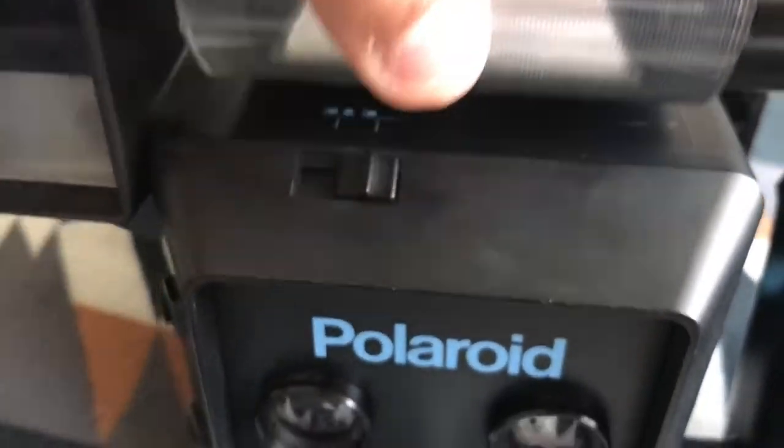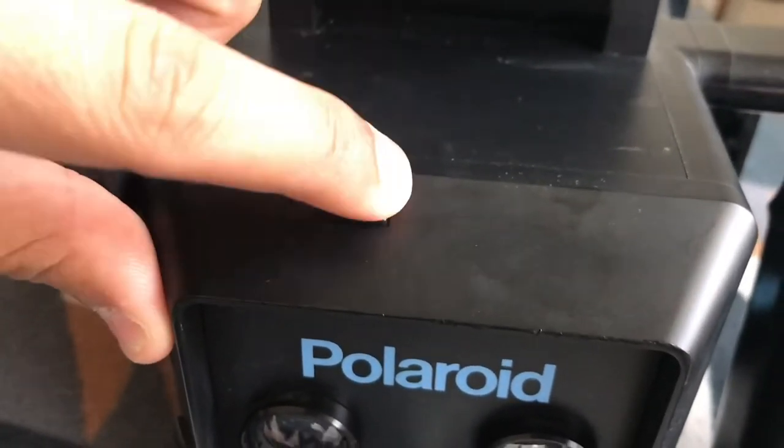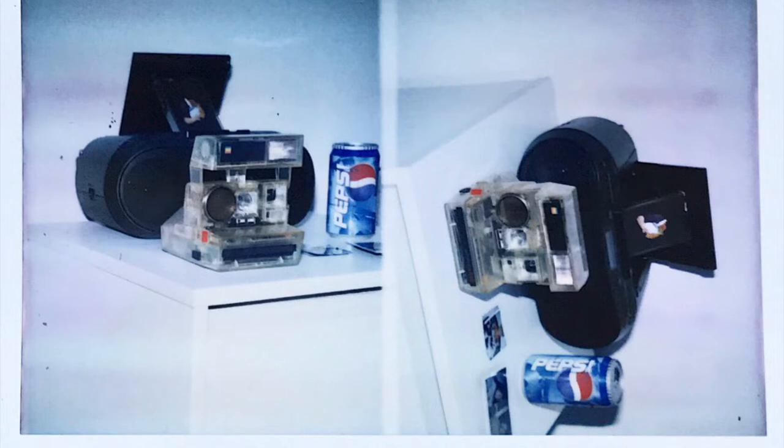Another thing I like about this camera is you have the option to shoot with one lens at a time or both lenses at the exact same time, which gives you a ton of creative control. Here you can see a picture taken on FP100C with both lenses at the same time, and here's an image with lenses at separate times. You're also not confined to portrait mode — you can use landscape as well, and you can do fun things like double exposures. I usually like doing double exposures with flowers and people.